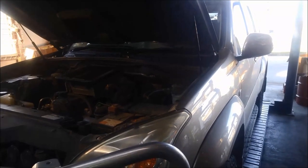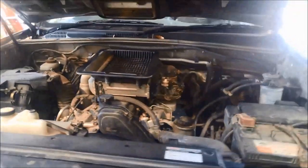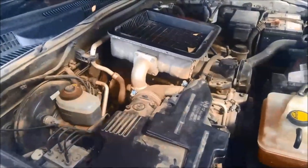Today we're doing a service on a 2005 Landcruiser Prado with the 3 litre turbo diesel motor. We're doing a transmission service. The dipstick's down here on the driver's side, or the right hand side of the motor. We'll just suck the oil out first — makes it a little bit less messy.